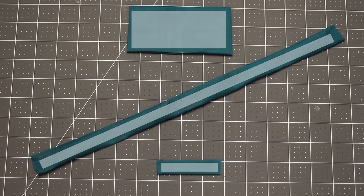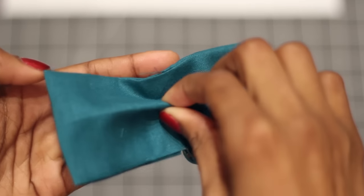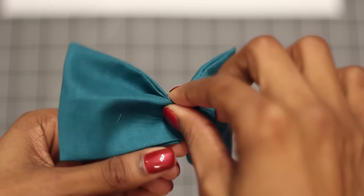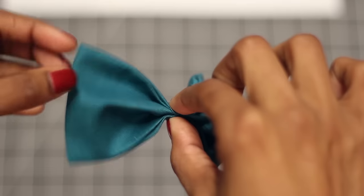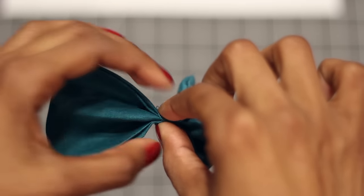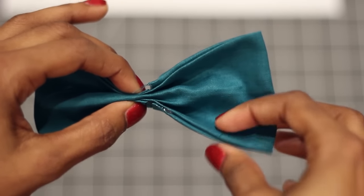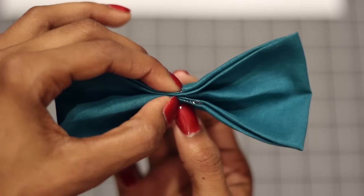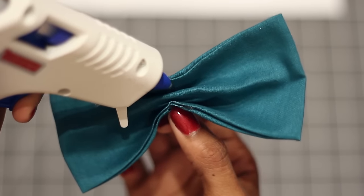Now let's use these three pieces to make the bow tie. Take the first piece and pinch the center, then bring the top and bottom edges in to meet in the middle. You'll see the bow starting to form. Pinch and pull to shape it. To keep the bow in this shape, add hot glue inside each of the folds.